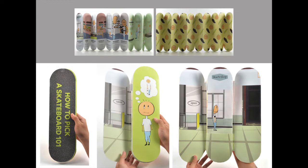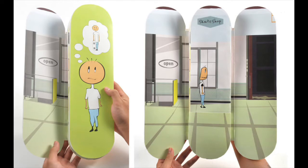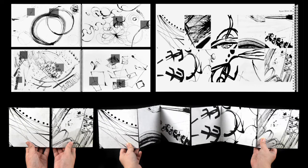Here's another accordion book titled How to Pick a Skateboard 101 about how to choose the right skateboard, and it's in the shape of a skateboard. This accordion book was put together using a series of abstract ink paintings.